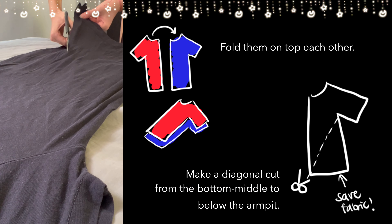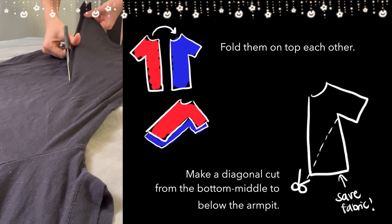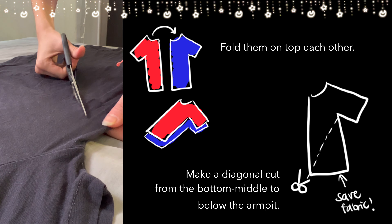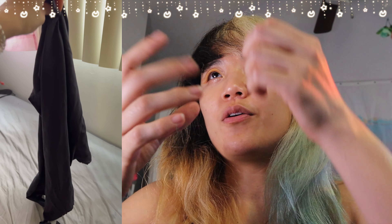A shirt I thrifted from Goodwill — this thing was literally four bucks, an XXL from the men's section. It's just a plain t-shirt. We're cutting it straight down the middle, and once we have the two pieces for the two separate wings, we fold it to see how it cascades down and then pin it for now.